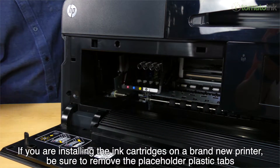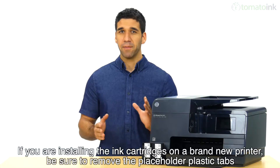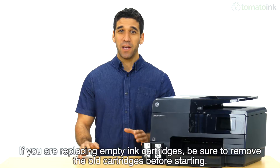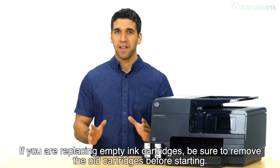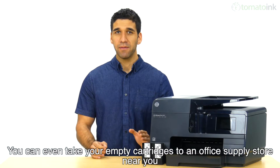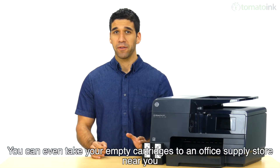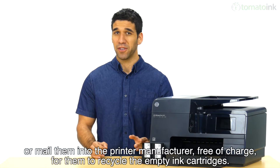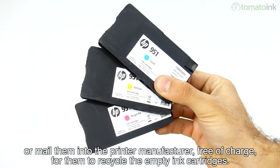If you are installing the ink cartridges on a brand new printer, be sure to remove the placeholder plastic tabs before you try to install the ink cartridges. If you are replacing empty ink cartridges, be sure to remove the old cartridges before starting. You can even take your empty cartridges to an office supply store near you or mail them in to the printer manufacturer, free of charge, for them to recycle the empty ink cartridges.